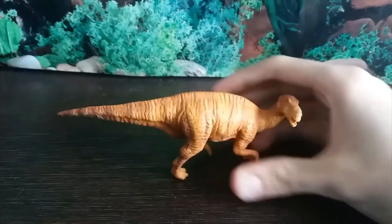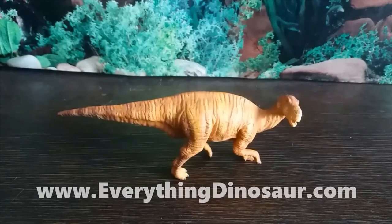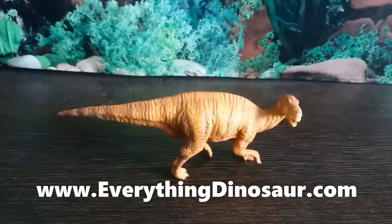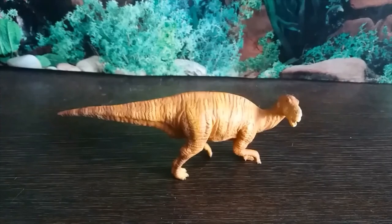If you're interested in this figure, you can get it from everythingdinosaur.com. If you're interested in seeing my review of the Walking with Dinosaurs episode Spirits of the Ice Forest for the 20-year anniversary, a link will be in the end card. Not the best figure in the world, but I've seen far worse — overall I'd say this figure is good. Thanks for watching, see you next time, bye-bye!